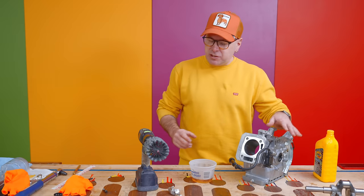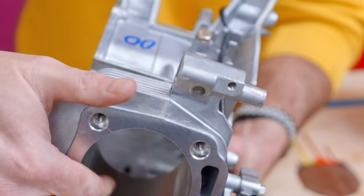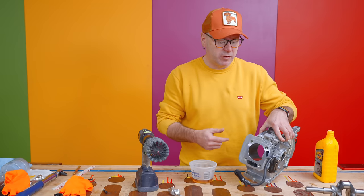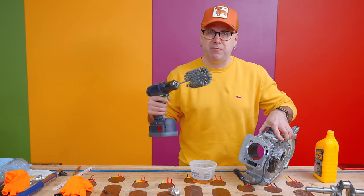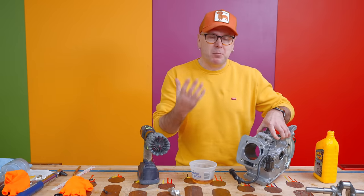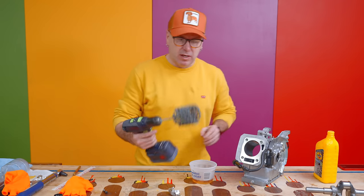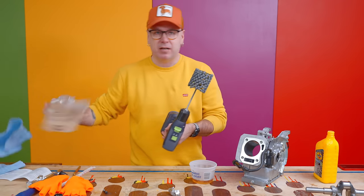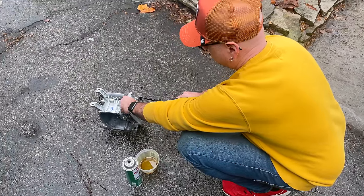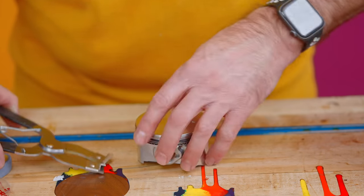Before we install the crankshaft, connecting rod, and piston, you can see down the cylinder there's some cross hatching — that's on purpose to hold oil while the piston moves up and down. I'm going to do a very light hone job on there just to make sure it is holding oil at 8,000 RPM. I've got this honing tool here — I'll dip it into some oil and give it a light hone.